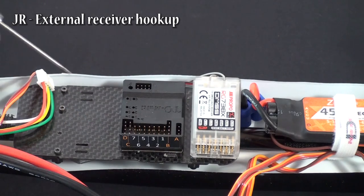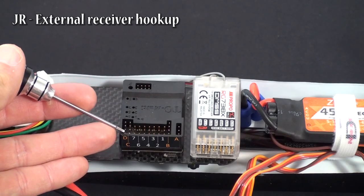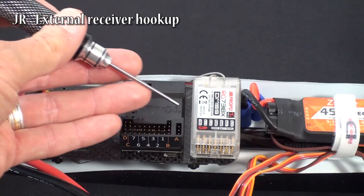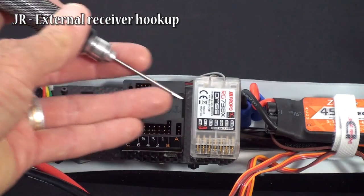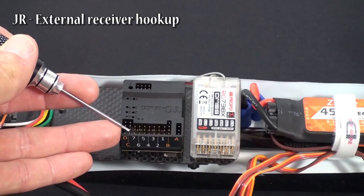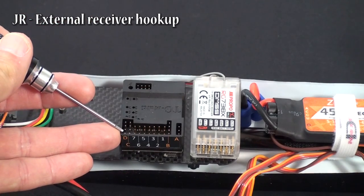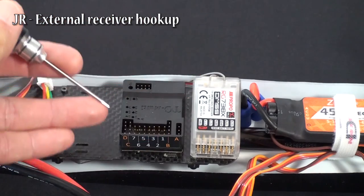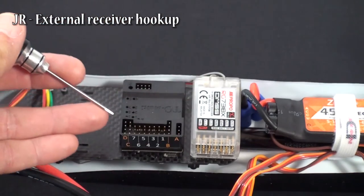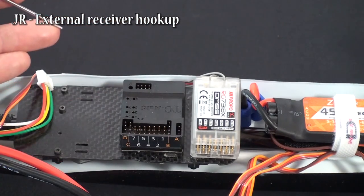The plugs match — the top of plug C moves down and goes across. The first plug matches your throttle, the next plug matches your aileron, the third plug matches elevator, the fourth plug matches rudder. Back to the other side on plug D: the fifth plug matches your gear channel, the sixth plug matches your aux 1, the seventh plug matches aux 2, and the last plug matches your aux 3 channel.